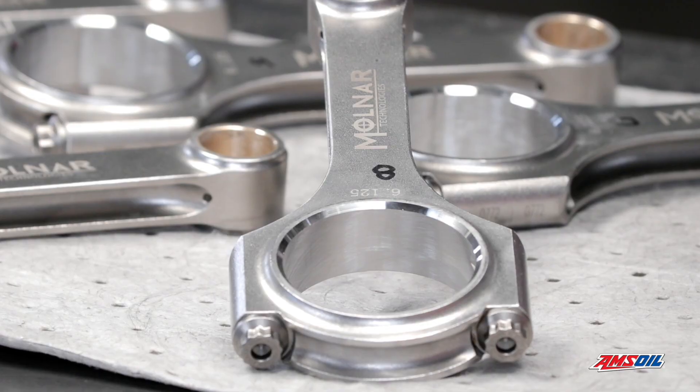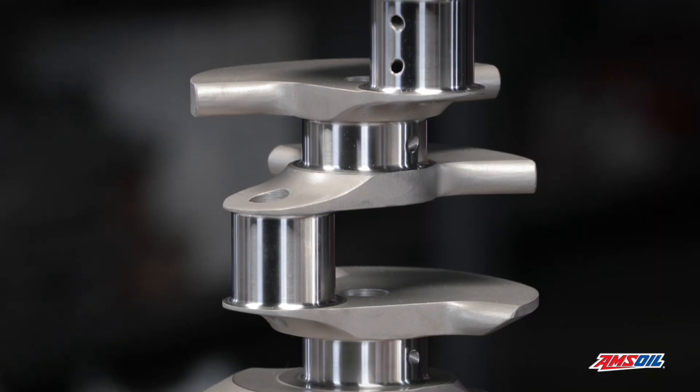Thanks for watching. Stay tuned for more detailed breakdowns of the parts Amsoil is using for this LS project.